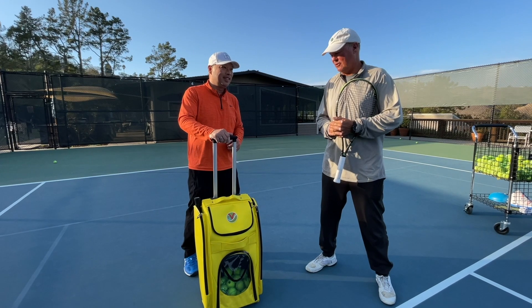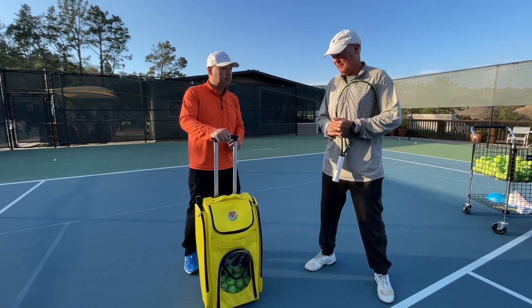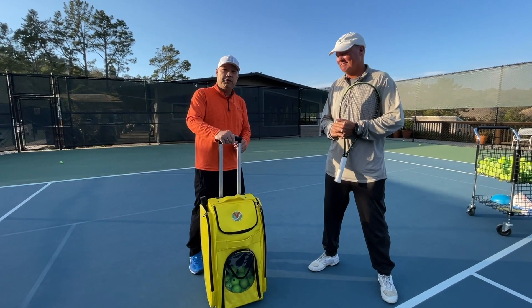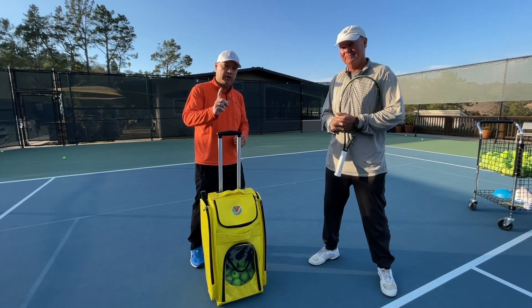Thank you, Coach Rob, for letting me interrupt your tennis lesson. My pleasure. Guys, thank you for watching. Tennis Spin, where we put our spin on your tennis.